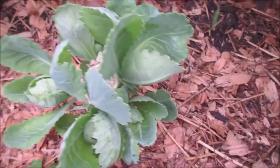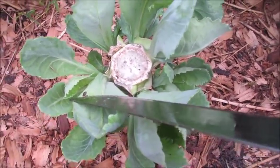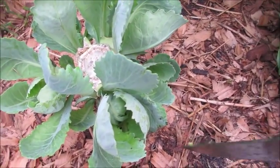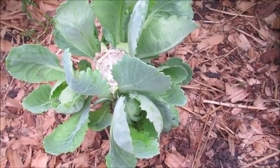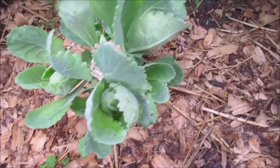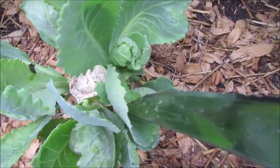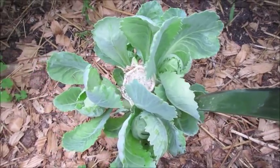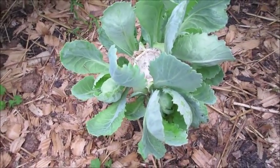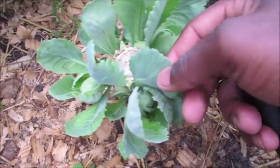This one I cut about last week — as you can see right here, I let the big leaves stay on until these get a little bigger so they get a little shade. As you can see, they're doing their thing. These aren't ready for harvest yet because I want them to get hard-headed again, but you can harvest them right now because they're really tender — very tender. You can eat these raw.